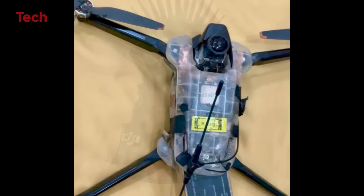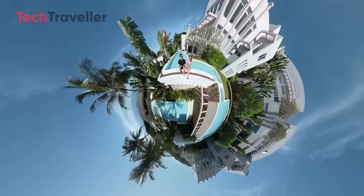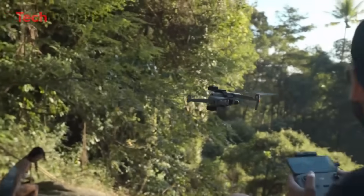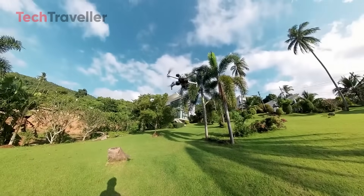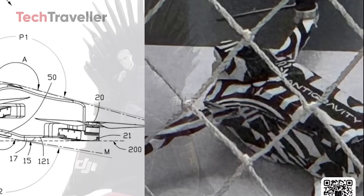One thing's certain: if this thing flies as good as it looks and hides itself in its own footage like some kind of aerial ninja, we're about to see some of the smoothest, most mind-bending drone videos the internet has ever witnessed. Now, if only they'd tell us the name — because 'anti-gravity' is cool, but my inner marketing brain is dying to know what's printed on the box.